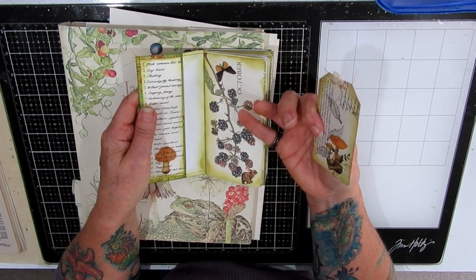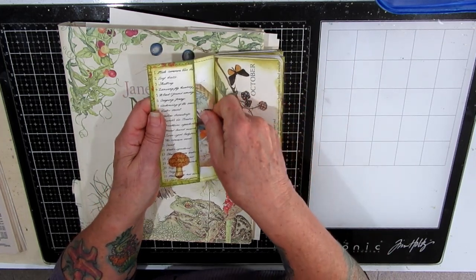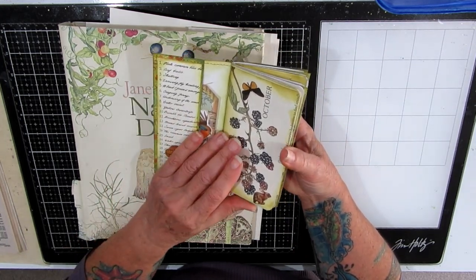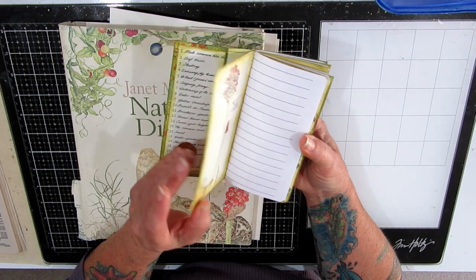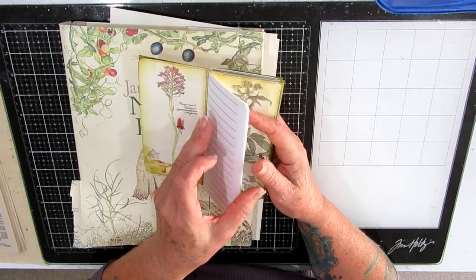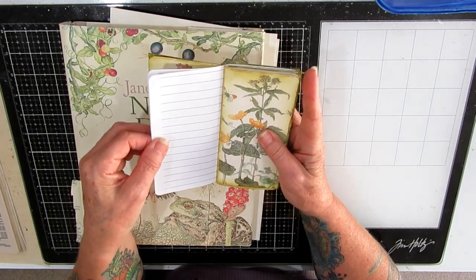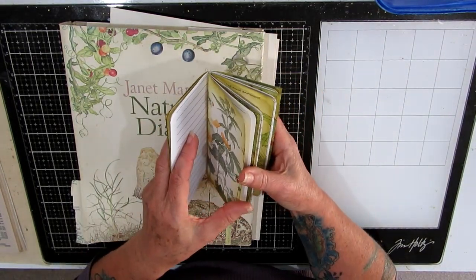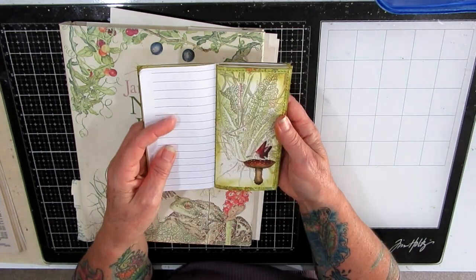Because I did a sort of nature thing, it's got a lot of mushrooms and toadstools and plant life and some butterflies. And because I like my journals to be written in, I included a couple of just printed pages with lines on — so again another covered piece of paper with more printed paper.